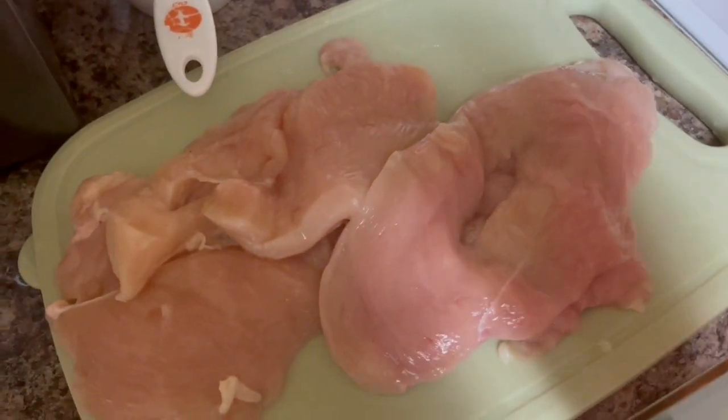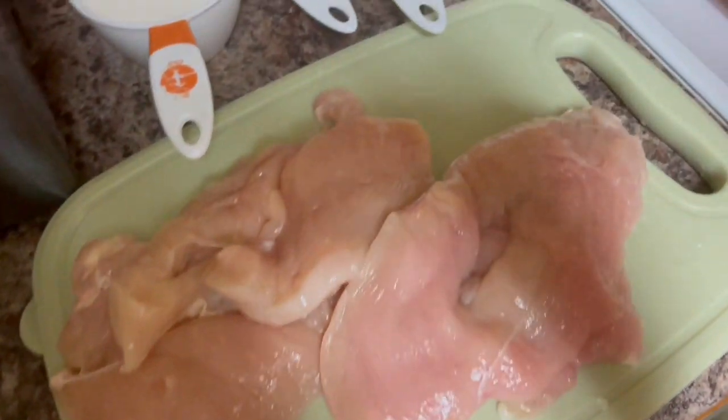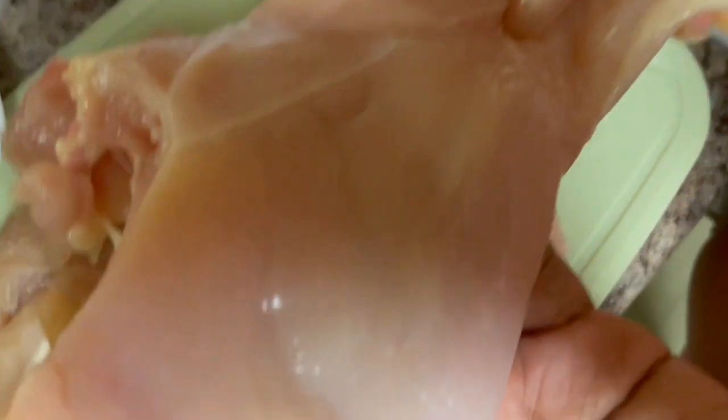What's up y'all, it's your girl Miss Monroe and today I'm back with another video. Today I am going to be making a copycat of the Chick-fil-A spicy chicken sandwich and I'm going to be using some chicken breast.